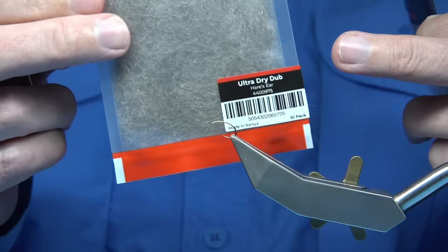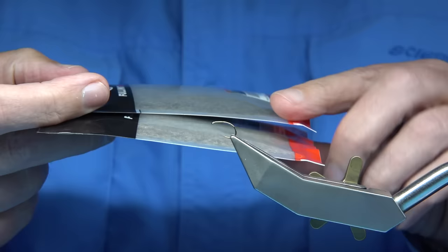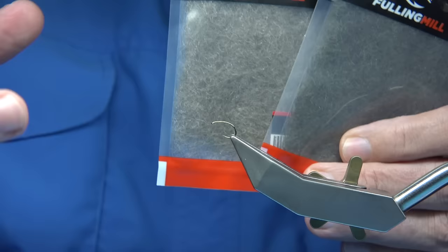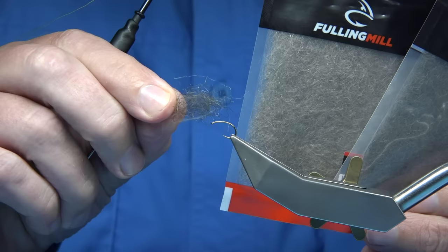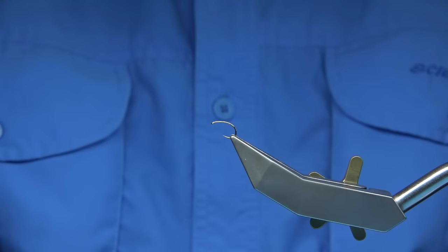Two of the first colours I actually went onto with the dry dubbin are just the kind of natural light colours. I've got the hairs ear there for the thorax, and this is a grey. What is different about this compared to many of the dry fly dubbins on the market? Well, it's just a wee bit coarser — meaning it's springy, the fibre is a wee bit more leggy-like, which I liked. It was different from the rest of the fibres I had, and that's what made it good. It does float extremely well.